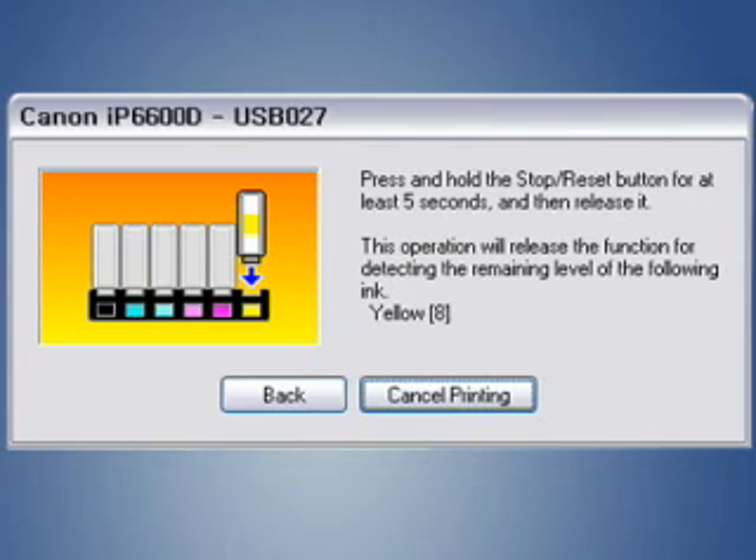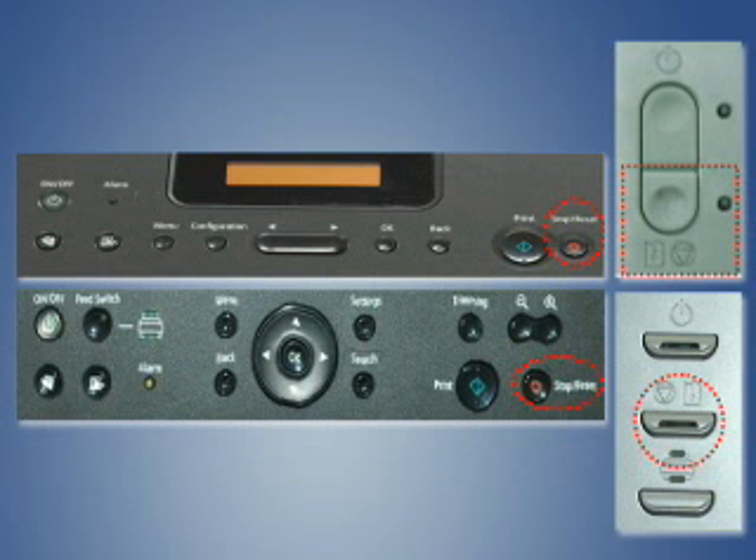When the message 'Press and Hold the Stop Reset button' appears, press and hold the Stop Reset or Out of Paper button on your printer for 10 seconds.